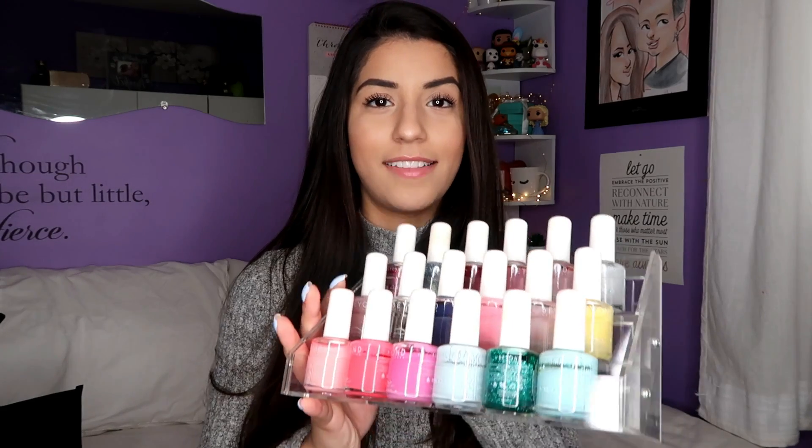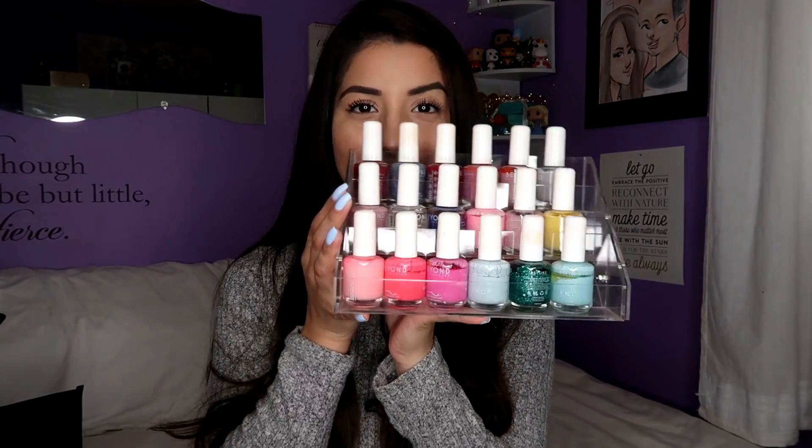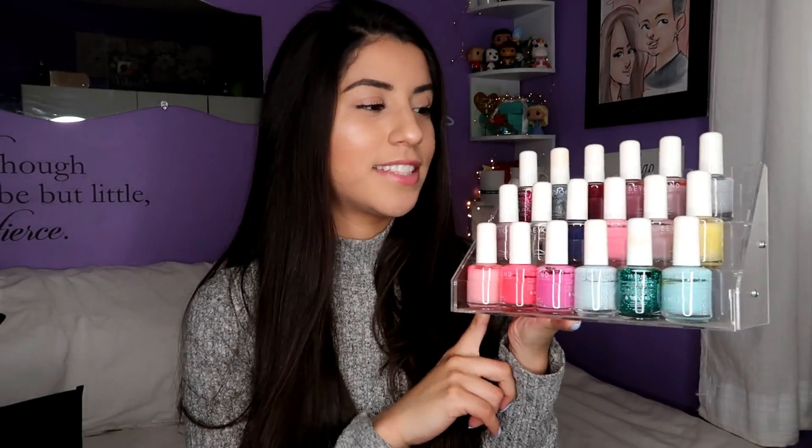One thing you might not know about me is I love my nails. I always have them painted — I can't go out without them painted. I just feel really weird; I don't like my fingers, I think they look ugly, so they have to always be painted. And yes, these are my real nails. Since I'm so obsessed with my nails, I have a pretty big collection that I do share with my mom.